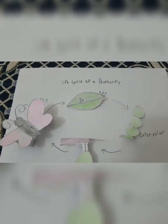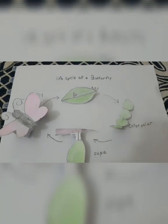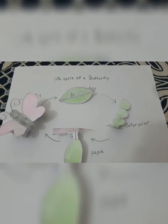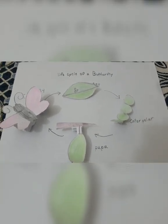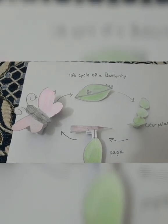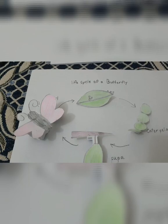Life cycle of a butterfly. First the butterfly brings egg, then the egg becomes a caterpillar, the caterpillar turns to pupa, the pupa opens and finally becomes a butterfly.